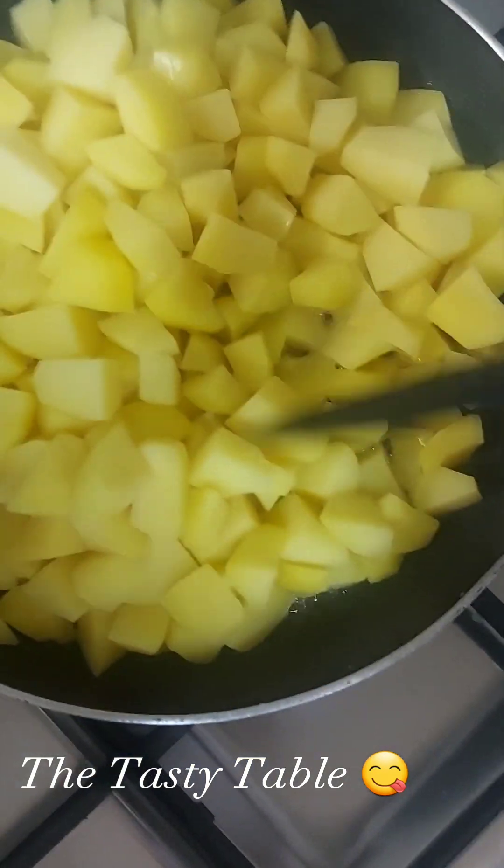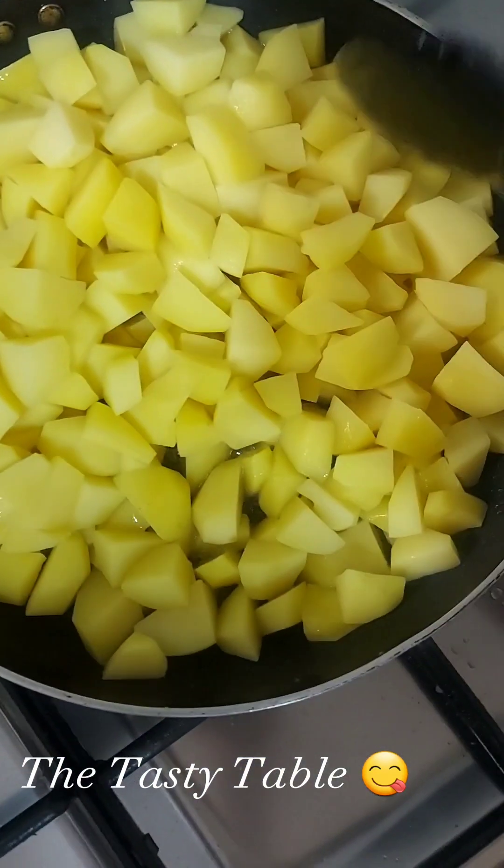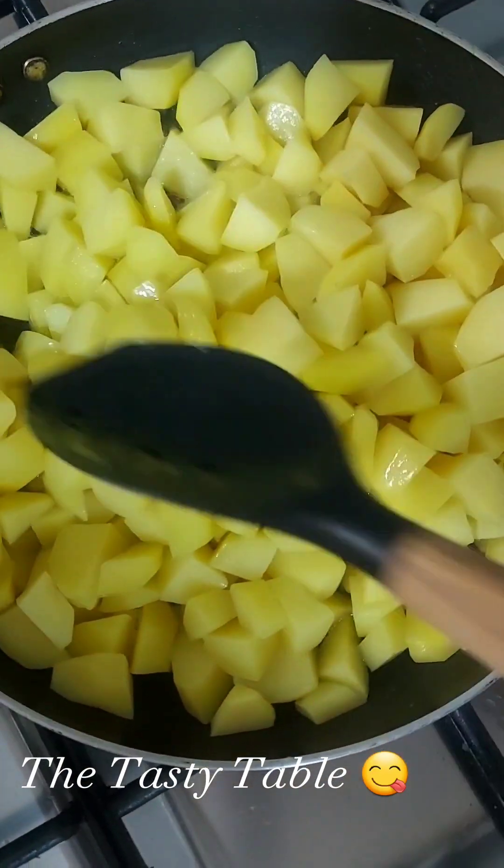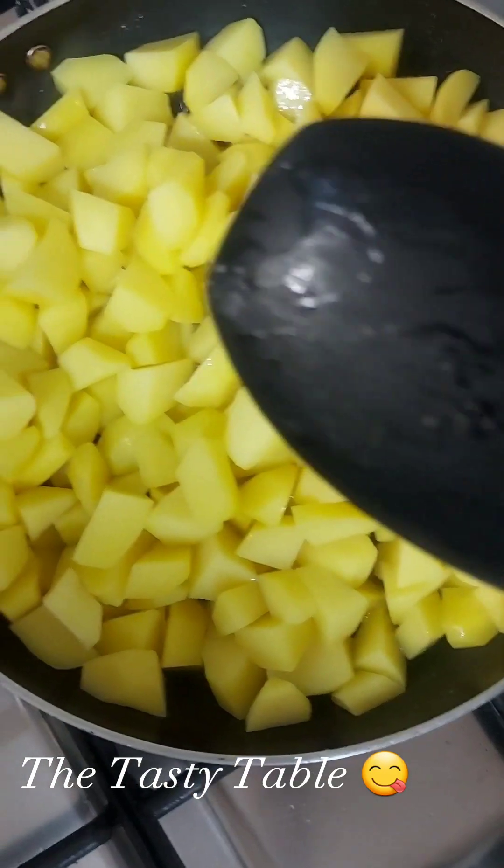After adding in your groundnut oil, pour the Irish potatoes inside the frying pan and fry. Stir it properly.